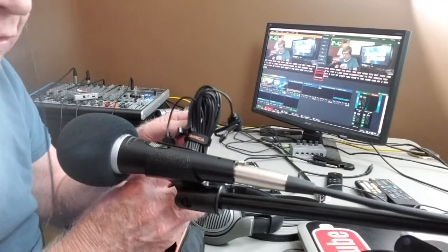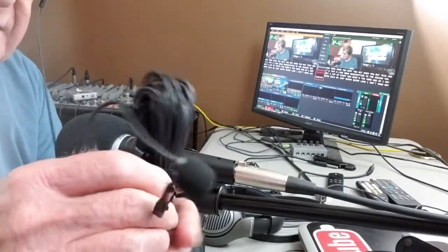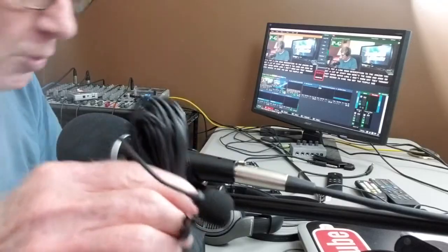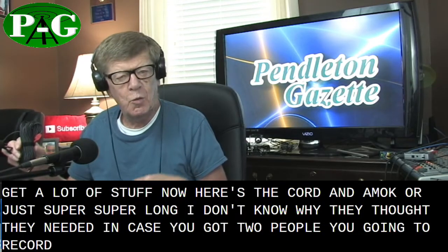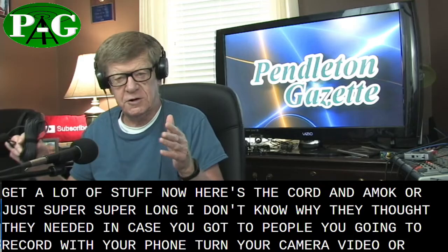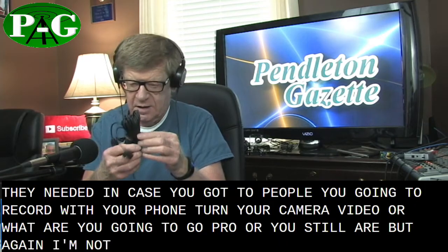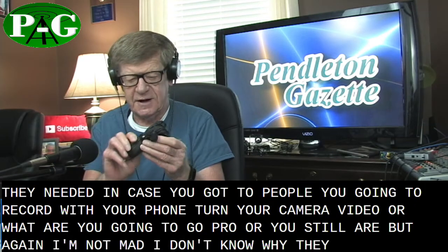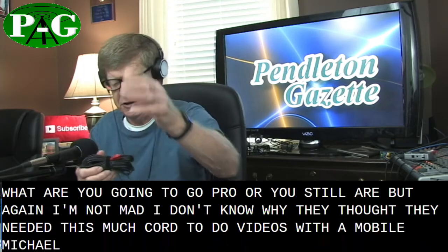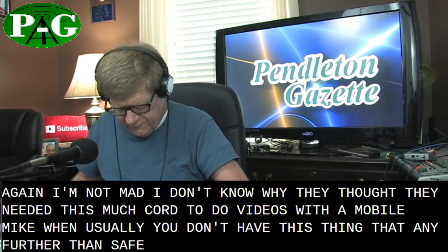Here are the cords and the mics, and I'm telling you what, the cords are just super, super long. I don't know why they thought they needed that much cord. But you get two mics in case you've got two people you're going to record — with your phone, on your camera video, GoPro, or SLR. I don't know why they needed this much cord for a mobile mic when usually you're not more than three or four feet away.